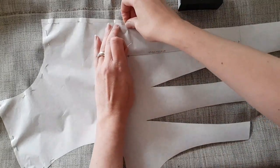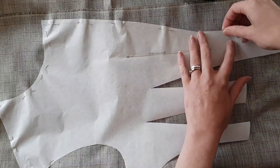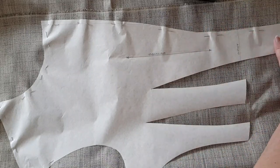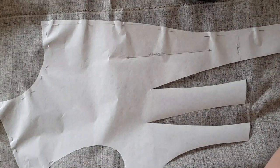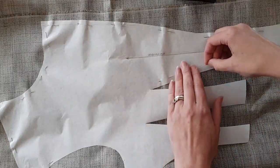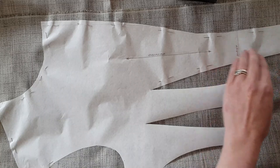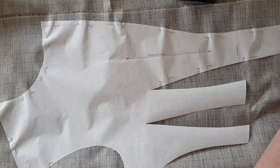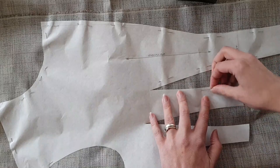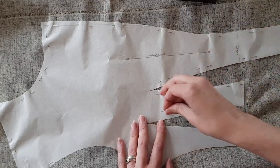My first job is to pin my pattern piece onto my horsehair canvas. I've pre-shrunk my horsehair canvas because I don't want the canvas to shrink either during construction or during wear. Once horsehair canvas is shrunk, you have no hope of getting it back to the original size and potentially the original shape. So it's standard operating procedure to pre-shrink your canvas. You can do this by soaking it in water, wringing it out, then pressing it with a very, very hot iron until absolutely all of the moisture is gone from the fibres.